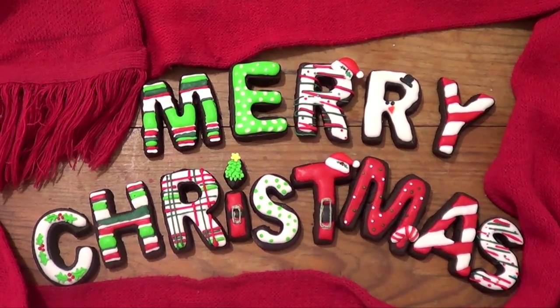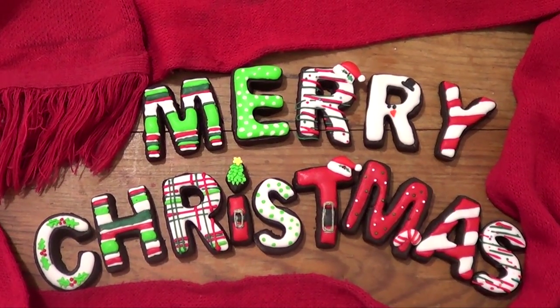Hey guys, it's Renee. Welcome back to my channel. Today we're going to be making some Merry Christmas cookies.